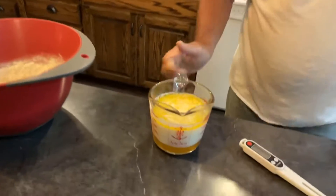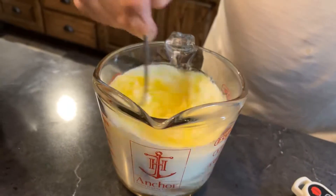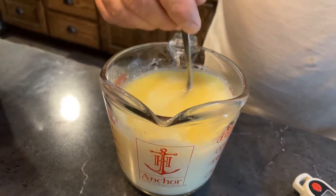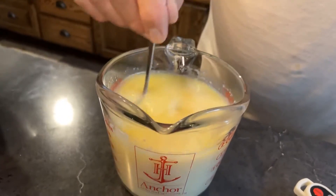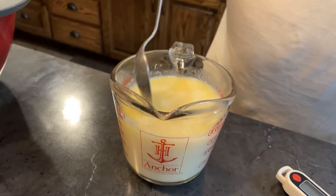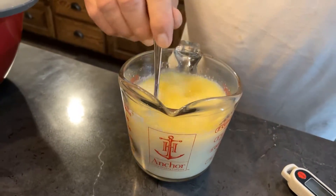We'll give the milk mixture a stir and check the temperature of it. If you want a really sweet dinner roll, sweeter than this, you can add another fourth of a cup of honey. Personally, I don't like mine that sweet.